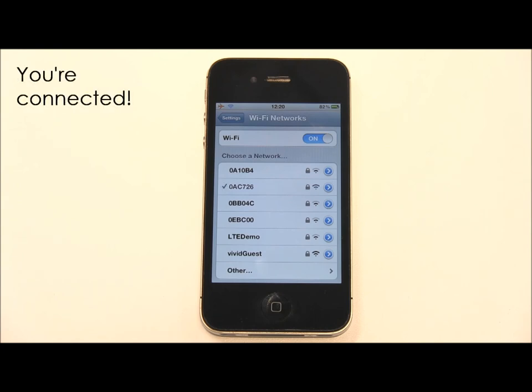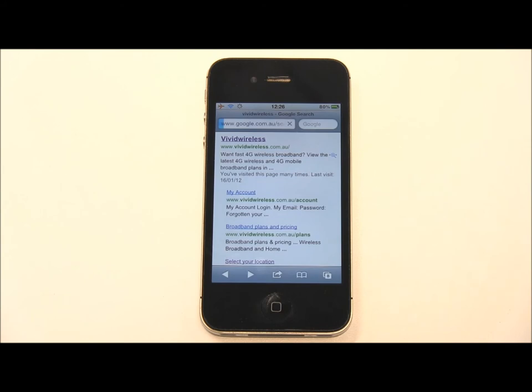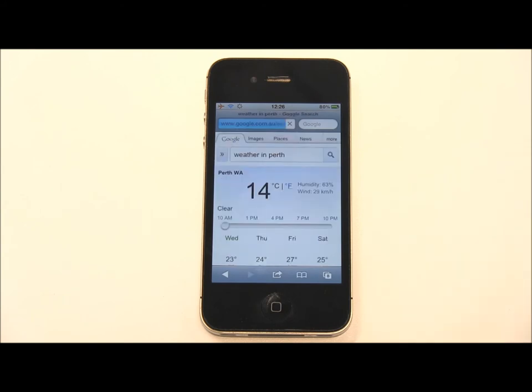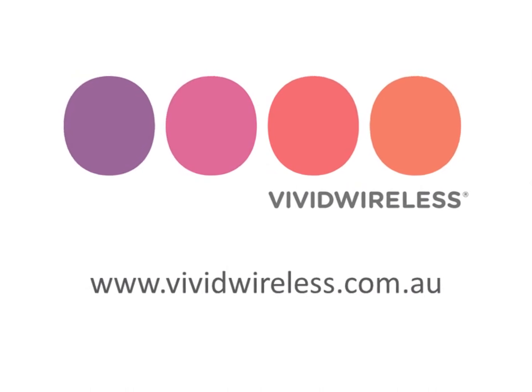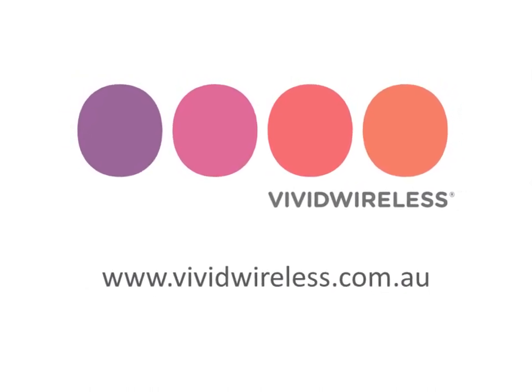And that's all there is to it. You've successfully connected your iPhone to your Vivid Wireless modem via Wi-Fi. For more educational videos about our products, please visit vividwireless.com.au.